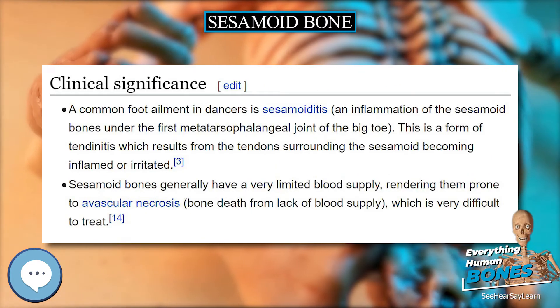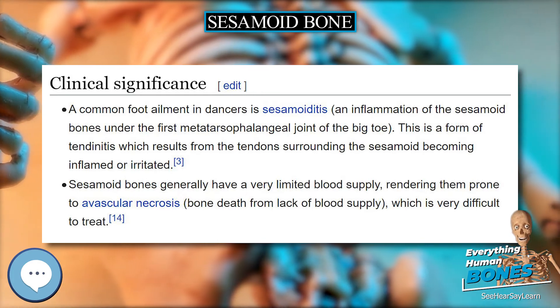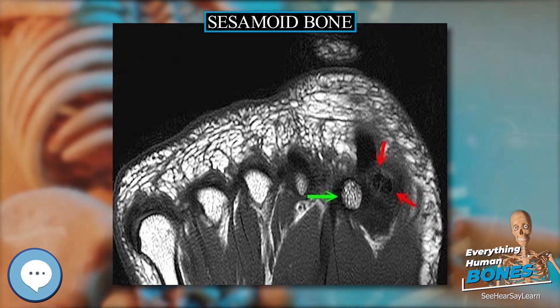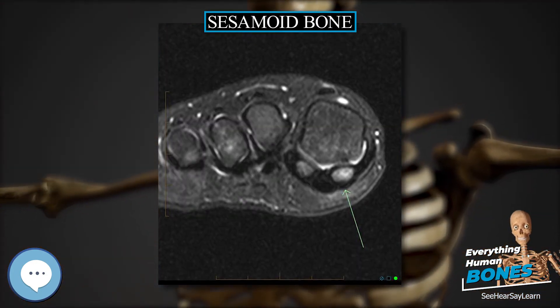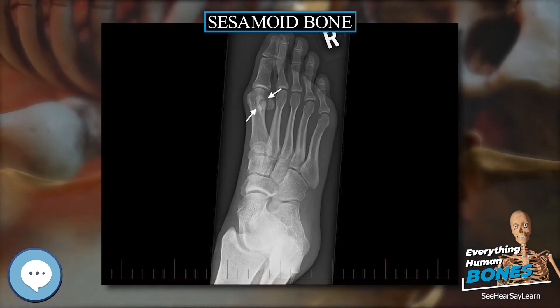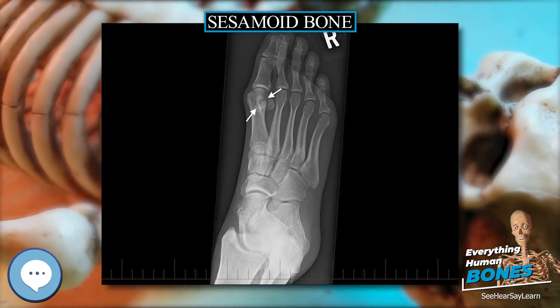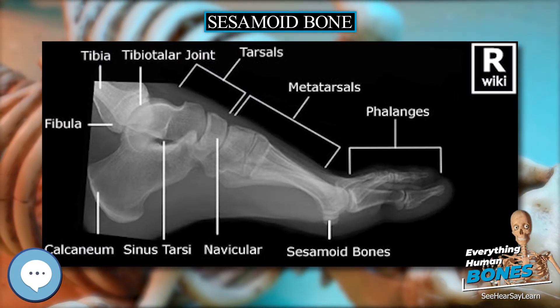The red panda likely originally evolved the pseudothumb in order to assist in arboreal locomotion. When the red panda later evolved to consume a bamboo diet, the enlarged bone underwent exaptation to assist in grasping bamboo. The giant panda, however, evolved the enlarged radial sesamoid bone around the same time as it evolved a bamboo diet. In the giant panda, the bone allows for a pincer-like motion and is used in grasping the bamboo.